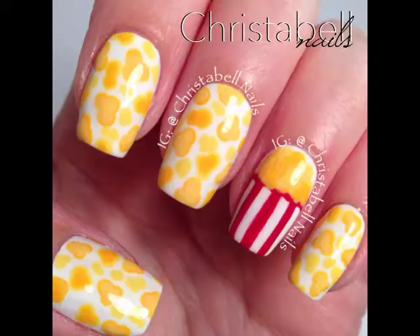And there you have it — movie night nails! Thanks so much for watching. I hope you liked the video. Please comment, share, subscribe, and thumbs up are always appreciated.